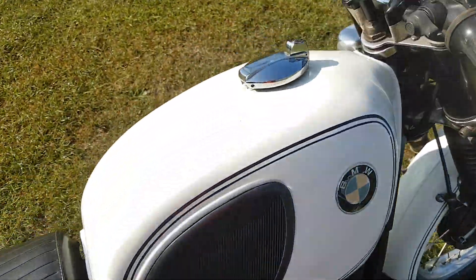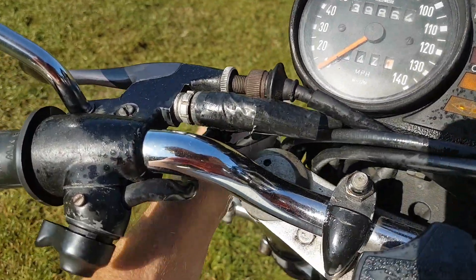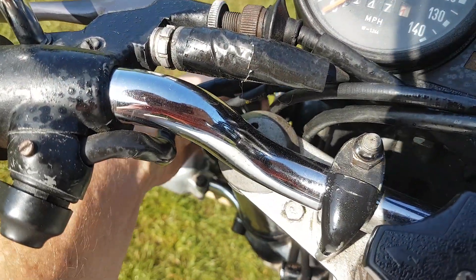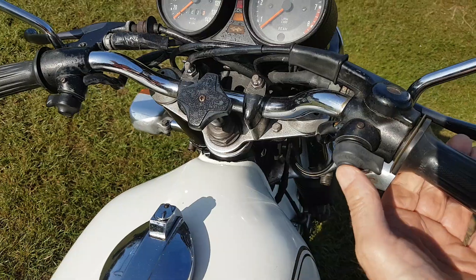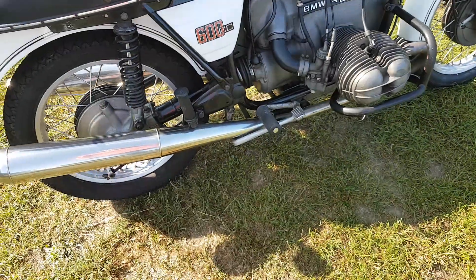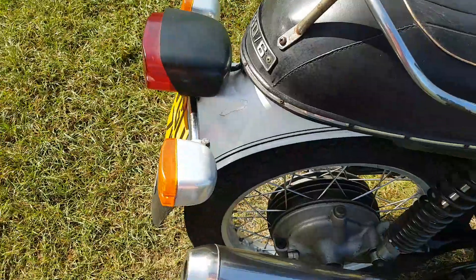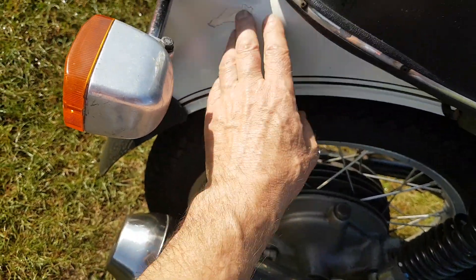Let's start it up. That's ignition on. It seems to start readily. Just been for a ride on it, and we've got a little mark on it down here where the outer paint has come off.